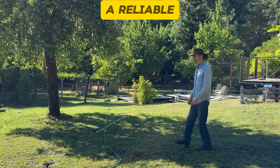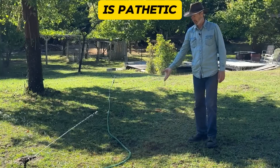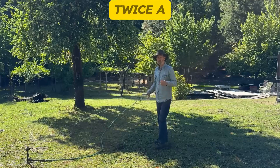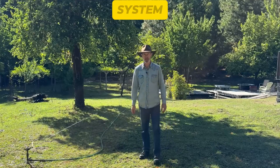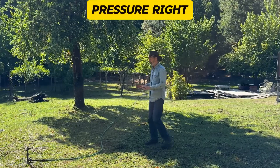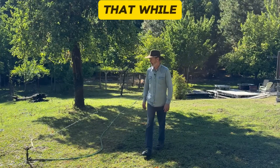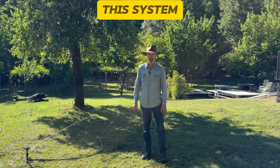It's typically a reliable system, but right now the amount of water coming out of this sprinkler is pathetic. Twice a year there's something we have to do to this system to keep it going. This low volume and low pressure right now is an indication that it's time to go do that thing. So let's go do that. While we do it, I'll show you how this system works.